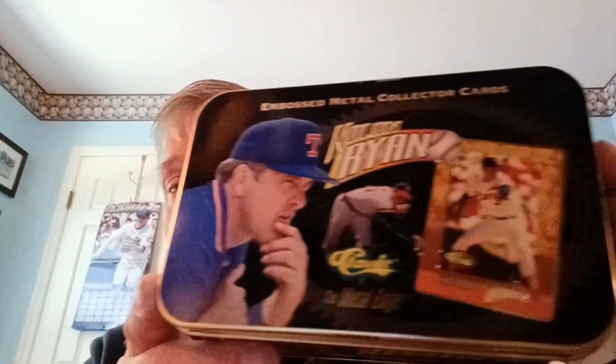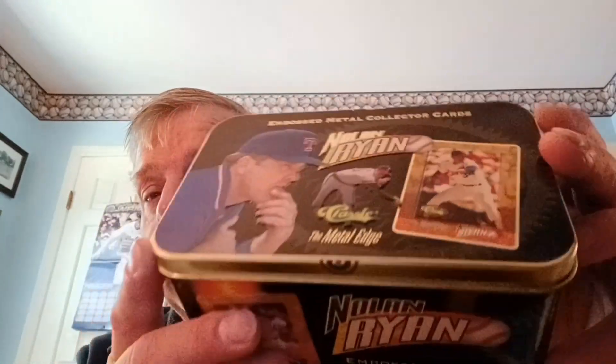I am excited to show you a little collection called the Embossed Metal Collector Cards — Nolan Ryan, Cooperstown Collection. There are 10 cards enclosed, and my wife had bought this for me several years ago. The 10 cards are metal. This is a follow-up of the Mickey Mantle video I did, and here are the 10 cards.